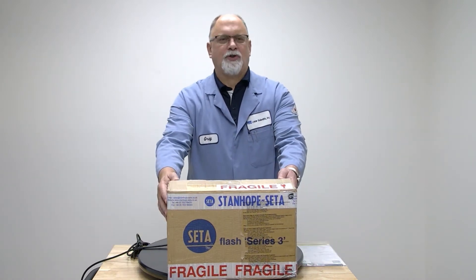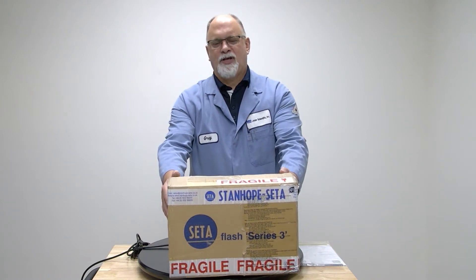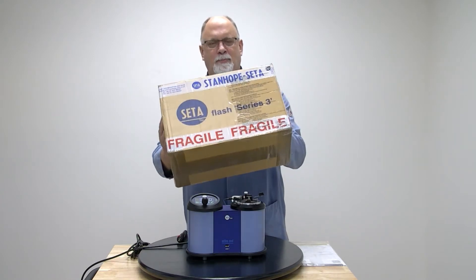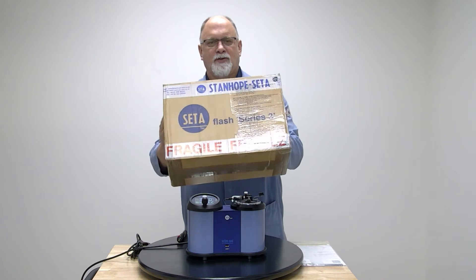Before taking your instrument out of the box, check the box to see if there's any sign of damage or holes. If there is, take pictures, notify us, and notify your shipping department so we can get a claim filed.